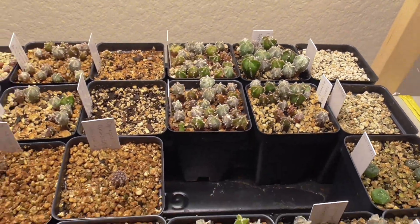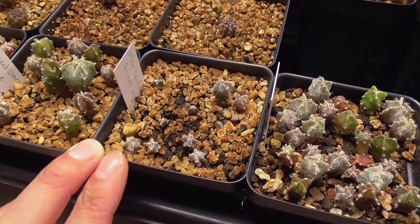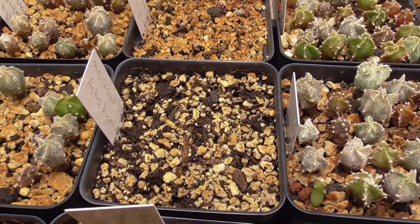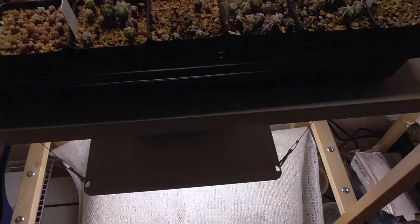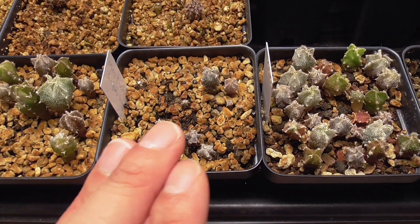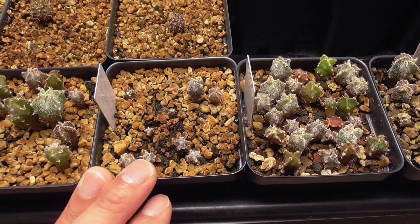Another conclusion I can make with fairly good certainty is that you do not want to use the Miracle-Gro cactus citrus palm mix straight out of the bag to grow cactus from seed. It did the worst out of all six different types of soils. But we also have tray number two where I amended the Miracle-Gro cactus citrus palm mix with some inorganics and it did a lot better. So I'm not saying it's an absolute no — it's just a no straight out of the bag. You want to amend it.